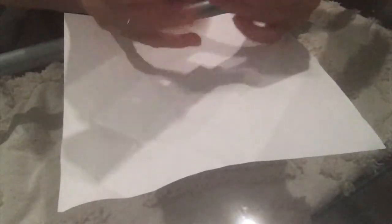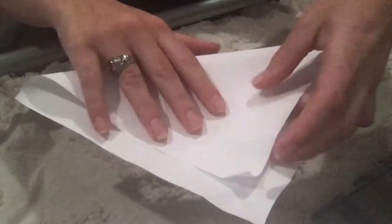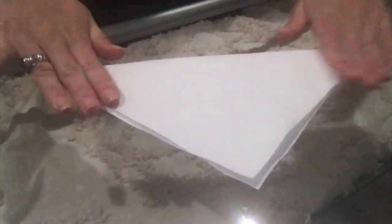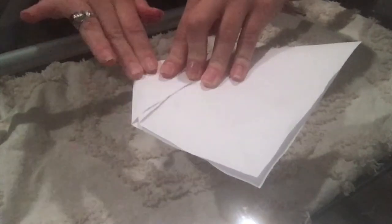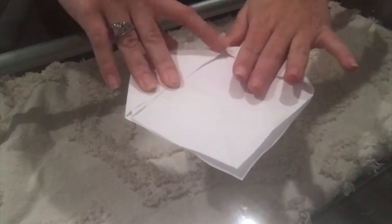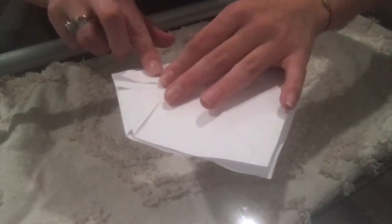Now we're going to repeat the same process. Place the paper in the center facing you and grab the bottom towards the corner, fold one side with the corner into the center. Note that my paper isn't a perfect square, but it's similar — if you're practicing with regular printer paper, make sure to cut it into a square first.